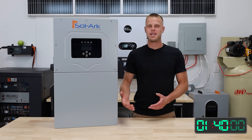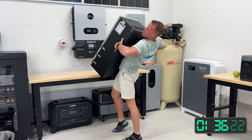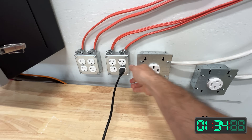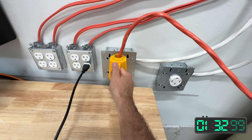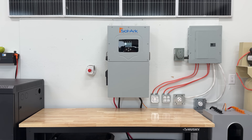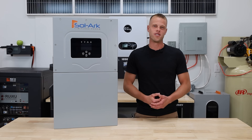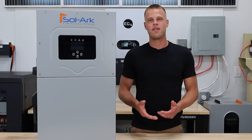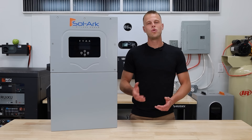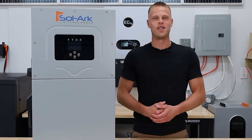First up, this guy passes the Tiny Baby lift test at 135 pounds — not far off a tiny baby's weight. It's a 48-volt split-phase inverter, which means it'll put out 120 volts and 240 volts. It's also a hybrid inverter, which means it's capable of running on-grid, off-grid, and selling power back to the grid. It's got a 19.5-kilowatt solar input, 200-amp AC pass-through, and a continuous output of 15 kilowatts.